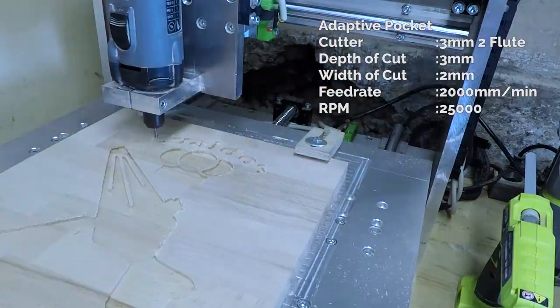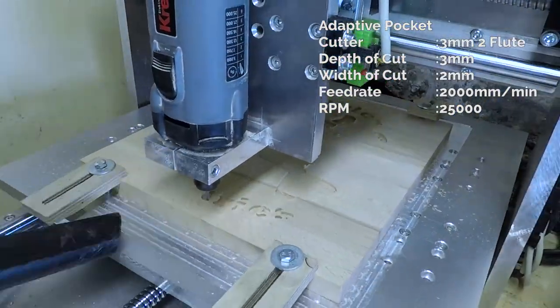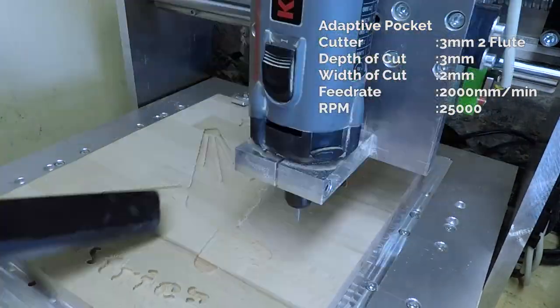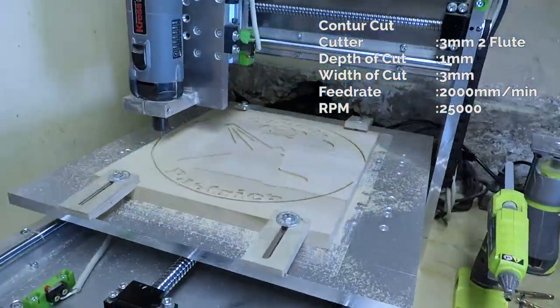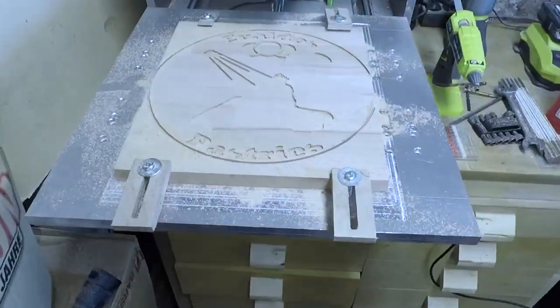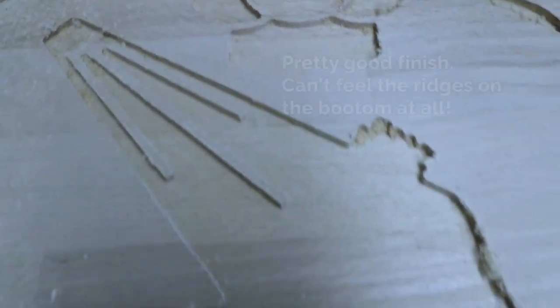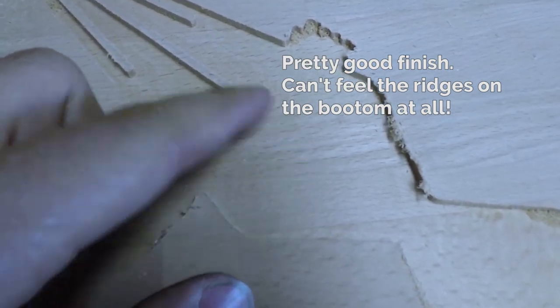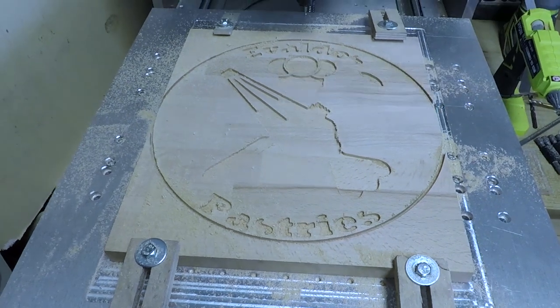This project is going to be a cake plate for a friend who makes amazing desserts. To cut the pocket for the resin inlay, I first use a 3mm end mill to rough out most of the material and to establish the outline. In this shot you can see the result of the first milling operation. Even though the bottom is very smooth, the sides are still pretty rough.